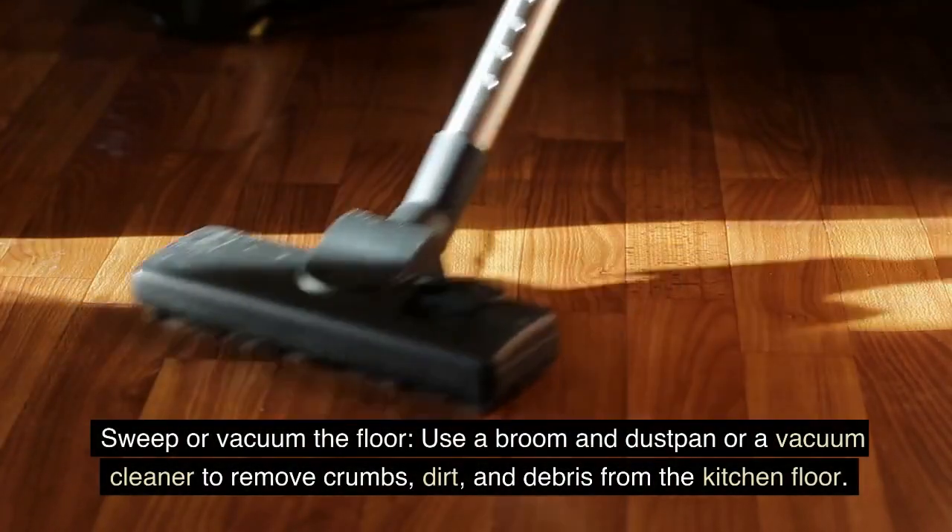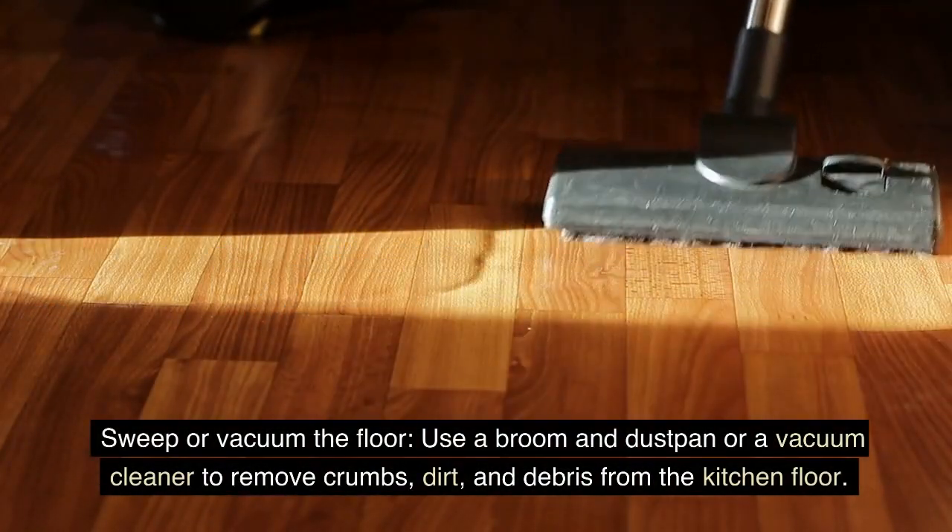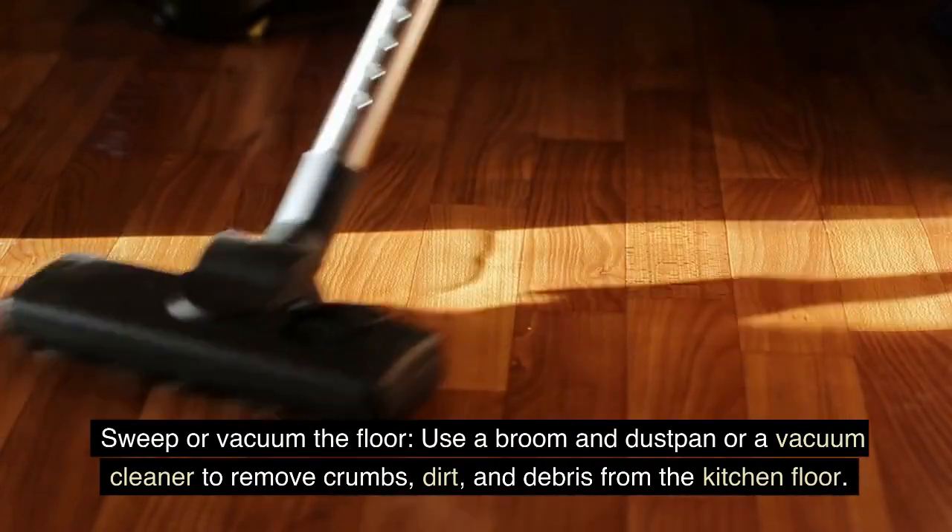Sweep or vacuum the floor. Use a broom and dustpan or a vacuum cleaner to remove crumbs, dirt, and debris from the kitchen floor.